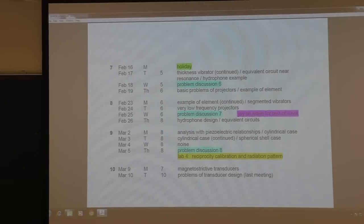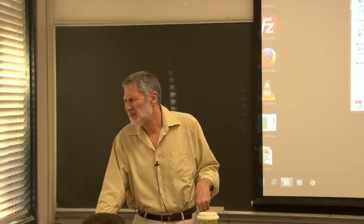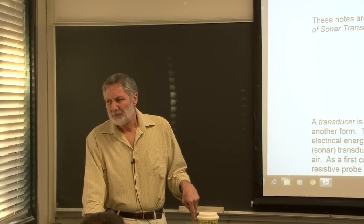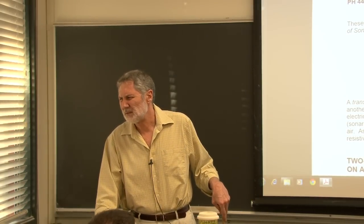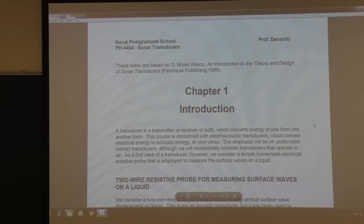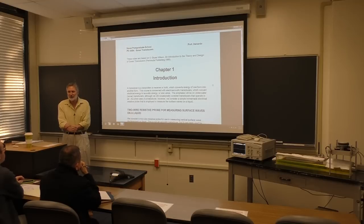Any quick questions about the syllabus? So let's begin. Basically what we're going to do today is look at an example of a transducer. Now technically it's not acoustic, but I've used it and other acousticians have.